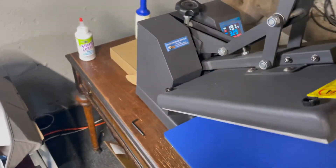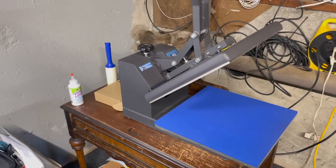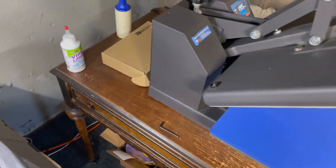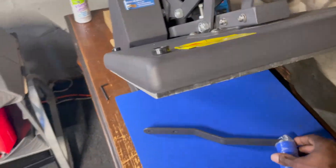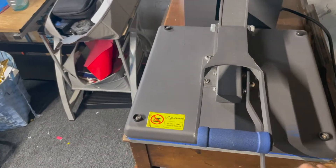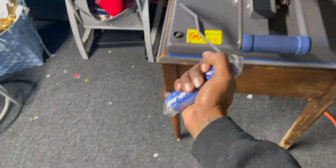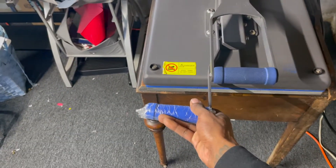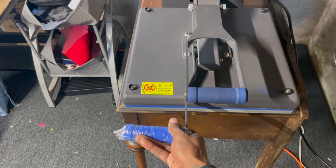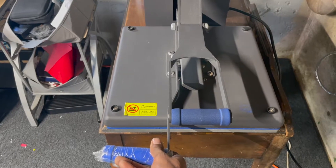This is definitely a heat press I recommend. It also comes with an attachment that goes on either side, whether you're right-handed or left-handed, whichever way you feel comfortable. It helps ease some of the pressure when it's time to pull the press up.